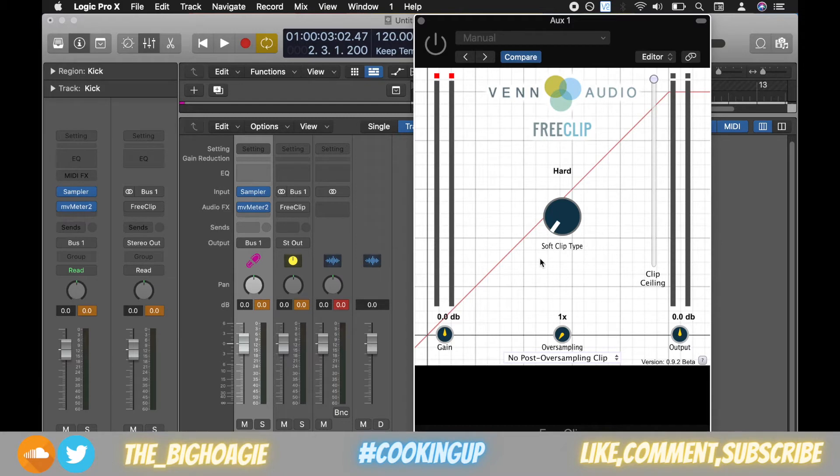When you open it, it starts with the hard clip, but I bump it up to the quintic. On the right we have the clip ceiling, which you can click and drag. Ven Audio added a nice feature where if you want a fine adjustment, you can command-click, which I use to bring it to minus 0.1 dB.